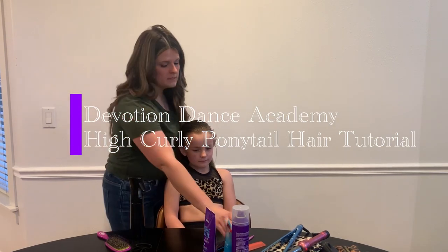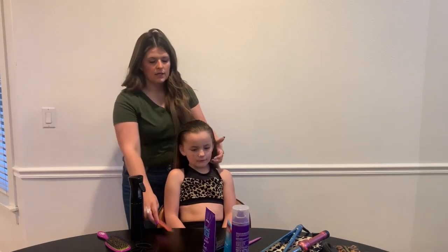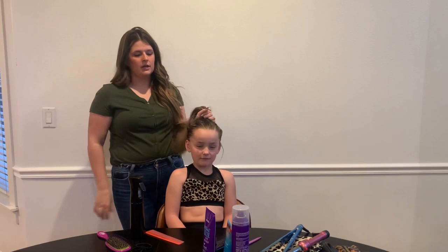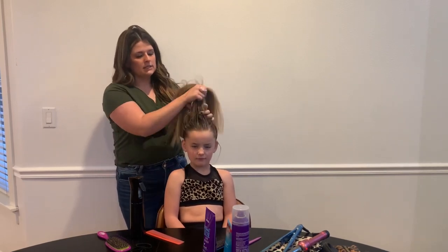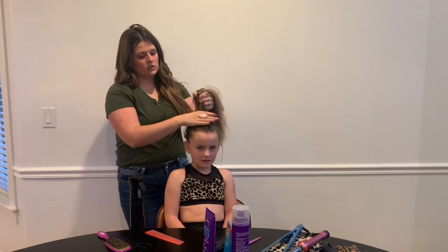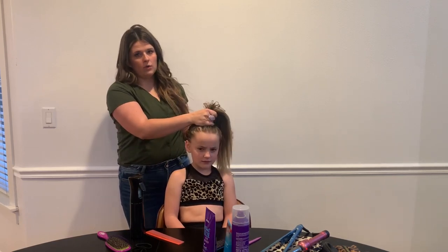The number one thing that I'm seeing wrong is that a lot of the ponytails aren't right here, and their ponytail needs to be on top of the middle of their head. So we're going to get the ponytail all the way up to the top.